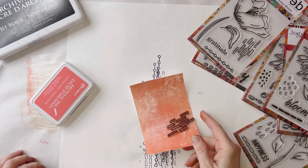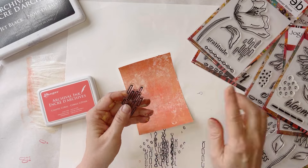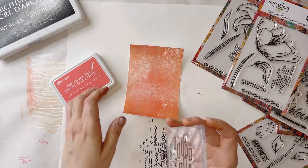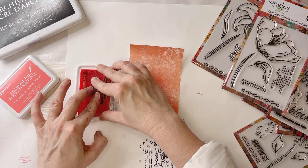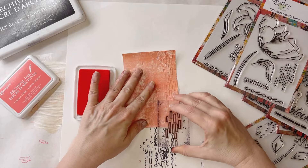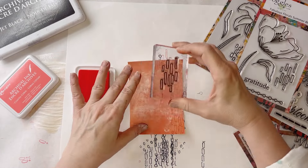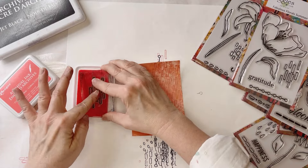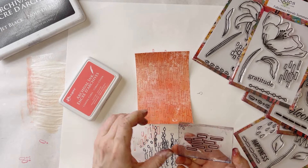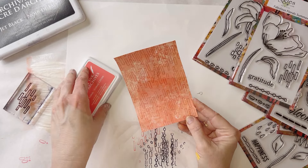Next, a fun way to use stamps is to do a tone-on-tone effect. This is our really shimmery metallic paper and I'm going to use this stamp from the Summer Bloom set in Coastal Coral color. This is probably one of my favorite background stamps in this collection—it just looks so cool. You can turn it various ways to get a really nice random pattern. That tone-on-tone effect is really subtle and sophisticated.